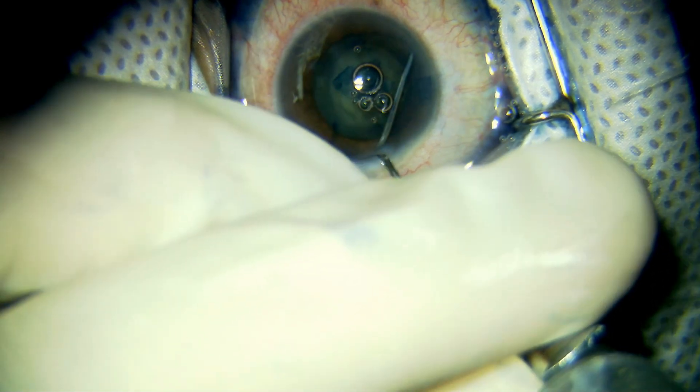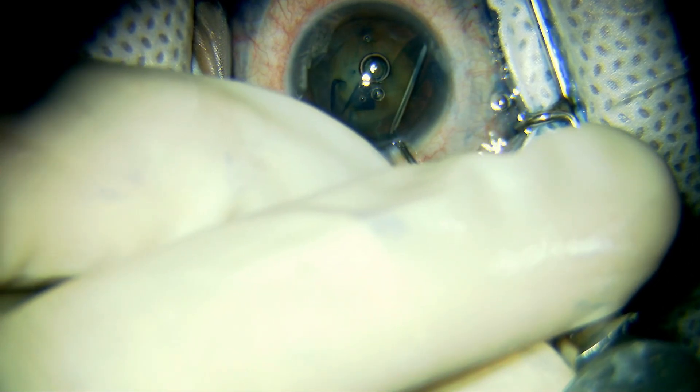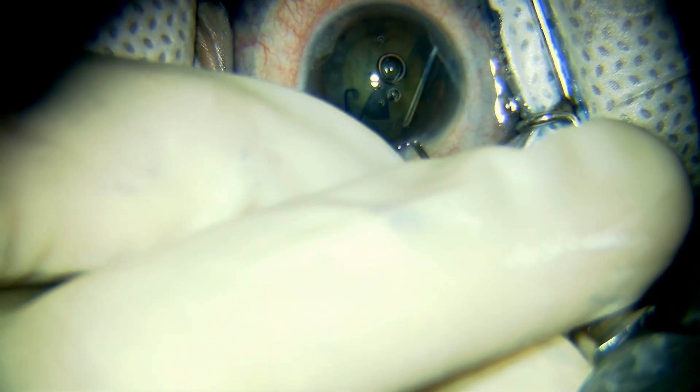Hydrodissection is being performed after lifting the anterior capsule and injecting the fluid.